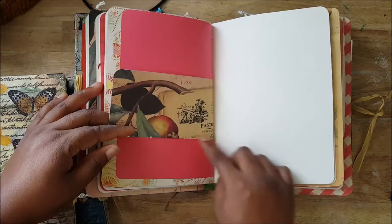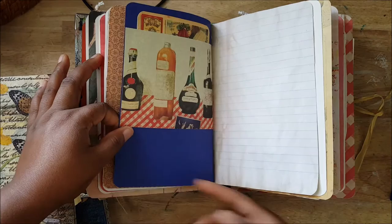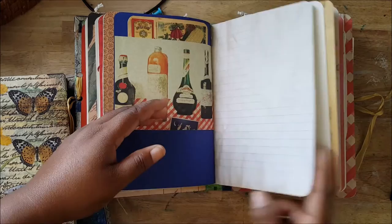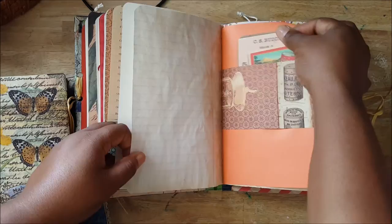I kept everything, and even when I cut off the bigger part right here, I kept this part because it could also become its own page. I cut it to fit the size of the book, so there were leftovers and I would keep them. That's something I've been doing ever since I learned it online — that's how a lot of journal makers make the best use of paper packs. So there are lots of little pockets and tuck spots.